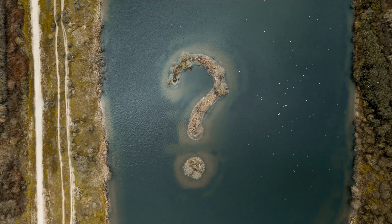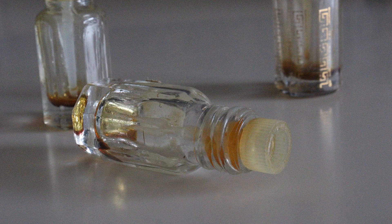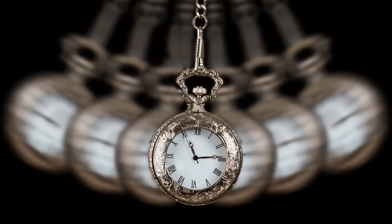You've got to understand the context. Oxidation isn't good when storing an oud for a long period of time, but it's your best friend when actually wearing an oud.